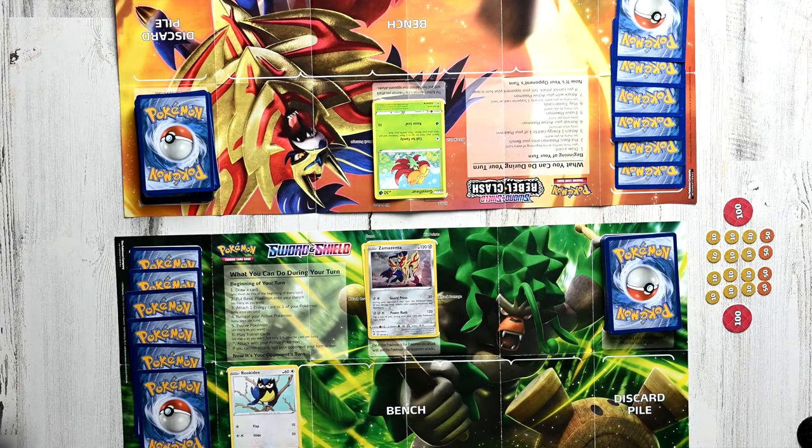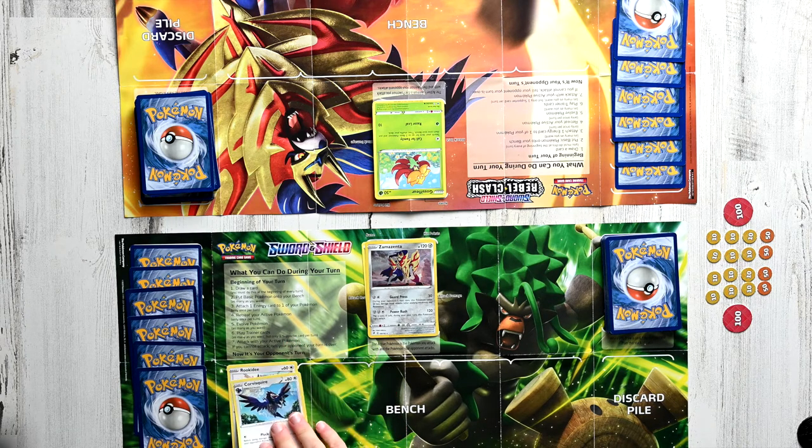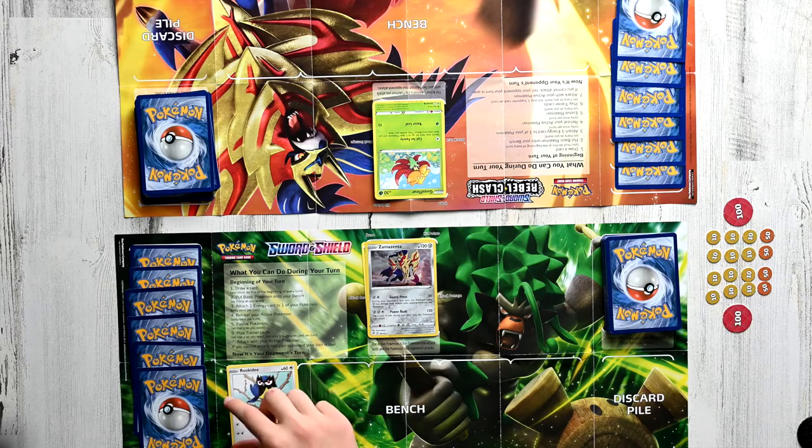The fifth stage of your turn is also optional — you can evolve your Pokemon. One rule about evolving is that you can't evolve your Pokemon on the turn you play it. So you can't just put a Corvusquire on top of your Rookidee on the same turn. You can only evolve a Pokemon if you have the first stage of it. So let's say we've got a basic Rookidee here — on the next turn, we can evolve it into a Corvusquire by placing it on top, and boom, it's evolved and much more powerful. There are also some Pokemon that are just basic and never evolve, like Zamazenta. On this turn phase, you can also evolve as many Pokemon as you want.